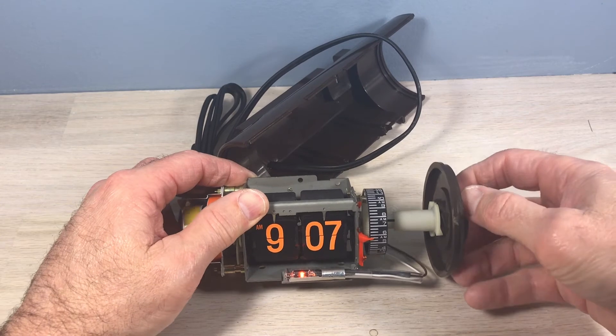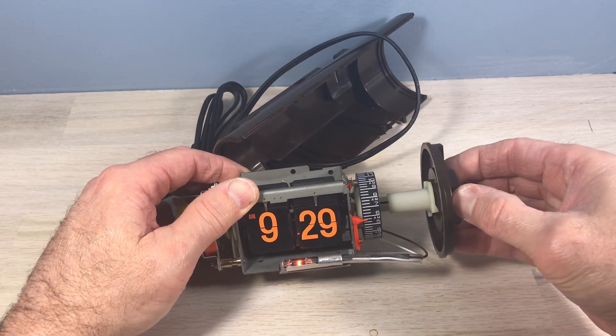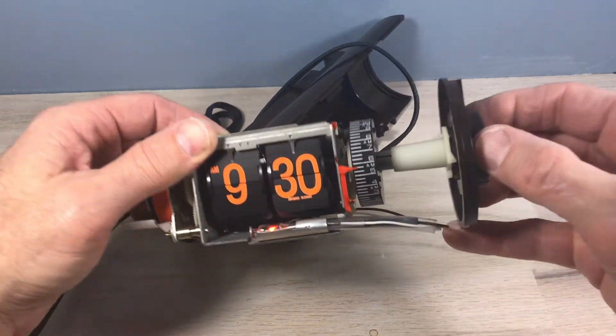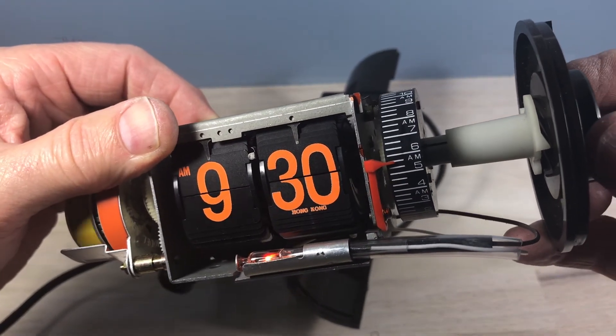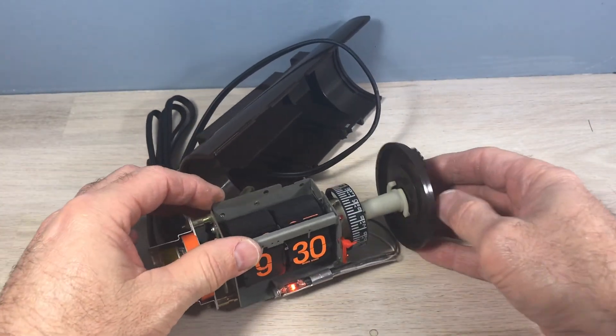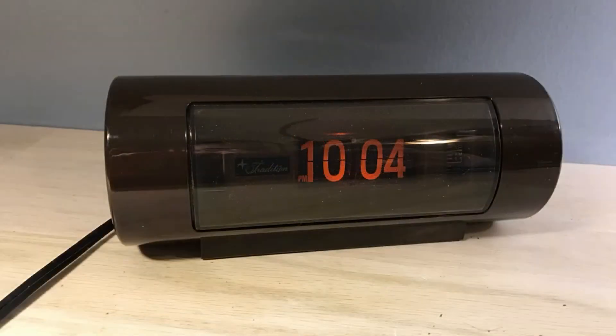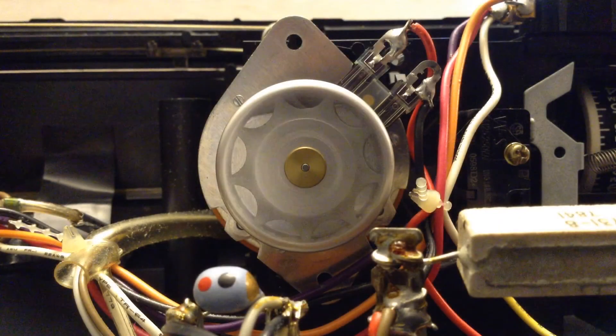In the process I did find out — you may have noticed it when watching the video — I've never seen one here, and there it is: the country of manufacture is on the 30 in this clock. Interesting! After all the cleaning and work, we ended up with a pretty good looking clock overall. When you get the time, come visit us at flipclockfans.com.